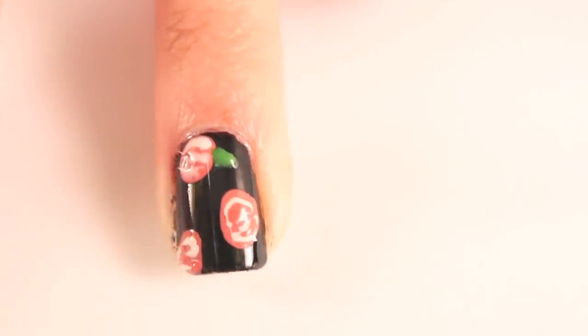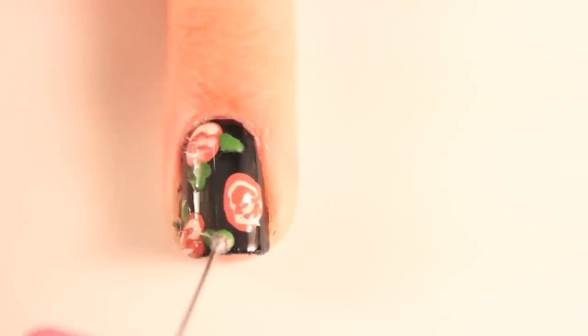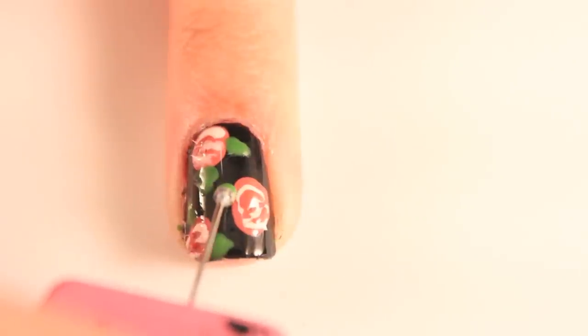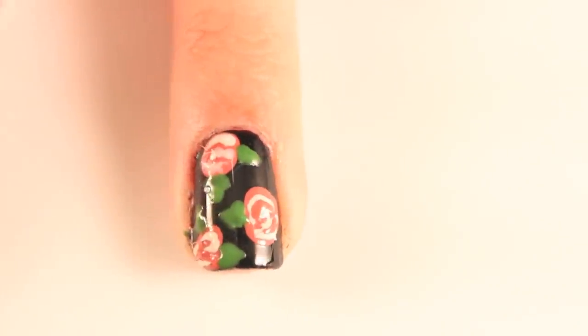Next, you'll want to add the leaves. Take a dotting tool dipped into green polish and create two small triangles on each of the flowers. If you don't own a dotting tool, you can create your own with household items. Start your leaf on the edge, pulling slightly down and then away from the flower. As you pull away, lift up the dotting tool gradually — this will create a nice little point on each of your leaves.